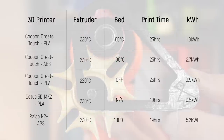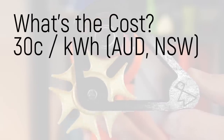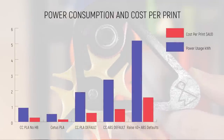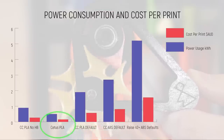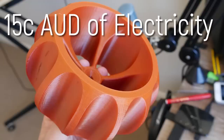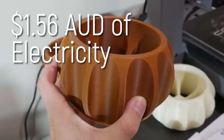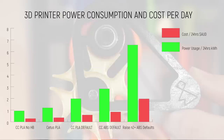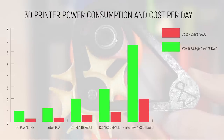The Raise N2 Plus used 5.2 kilowatt hours to print this wheel on ABS settings. In terms of cost, here in Australia our energy usage is about 30 cents Australian per kilowatt hour. Looking at the cost per print: the cheapest was the Cetus at just 15 cents to print this wheel in 10 hours, while the highest was the Raise N2 Plus costing $1.56 of electricity for one wheel. That adds up and gives a whole new perspective on the hidden cost of running these printers.